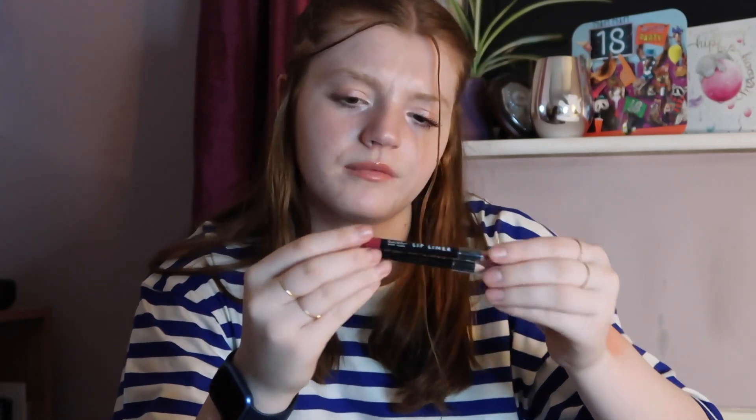I have two Nicole Miller New York lip liners. They're quite similar shades — one is more like a nude brown colour, and the other is more of a deepening red, which will match perfectly with some of the lipsticks I have.